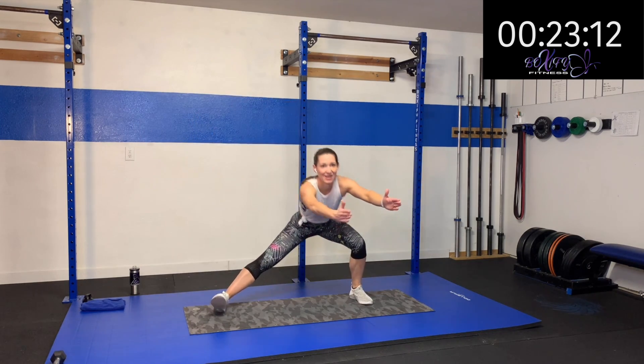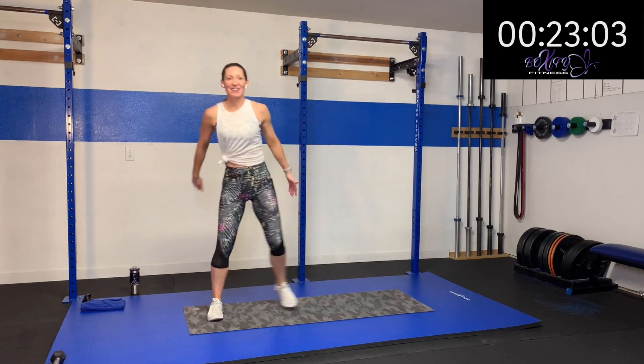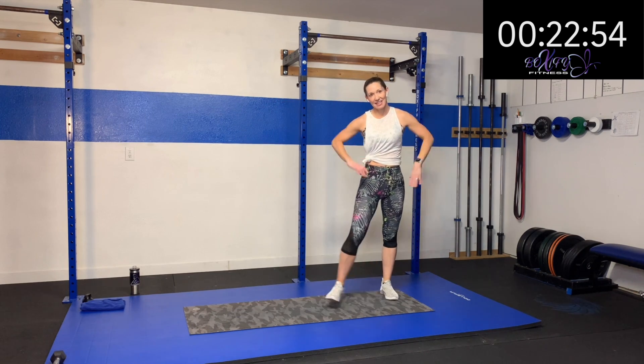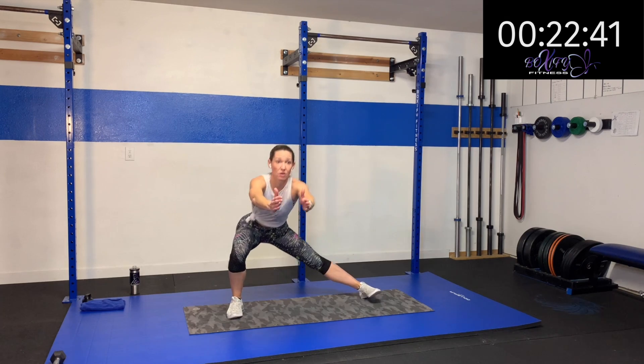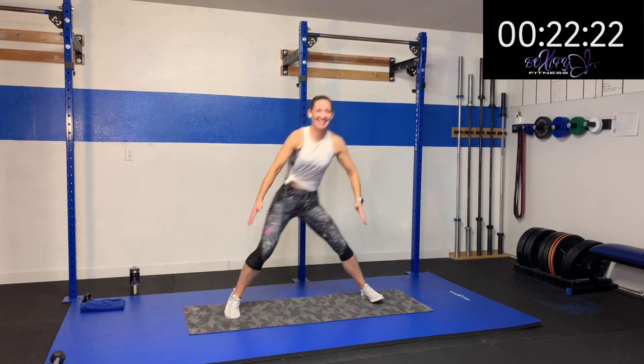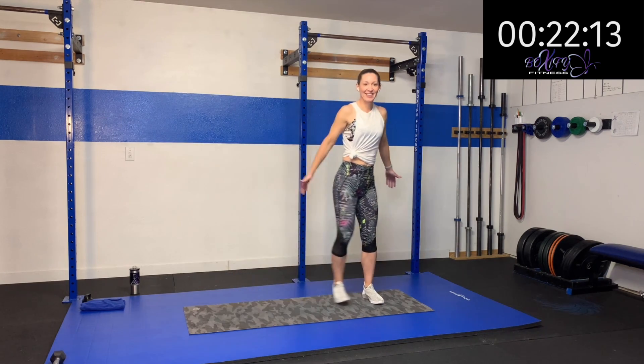Keep it up. Fifteen more seconds. I'm hanging in there — are you? Five, four, three, two, one. Rest. Now we got to go to the other side — even this leg up, right? Catch that breath. Here we go — three, two, one. Step over and drop. Keeping that trunk upright, sitting down low over that heel, and then driving through that heel to push off and get us back up. Fifteen more seconds. Hang in there, you're staying strong. Five, four, three, two, one. Rest.